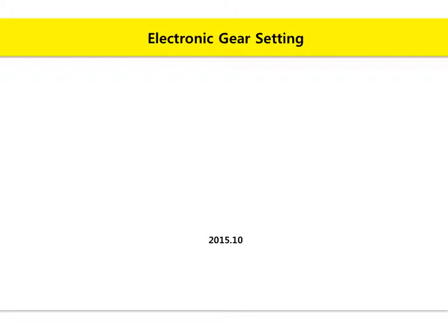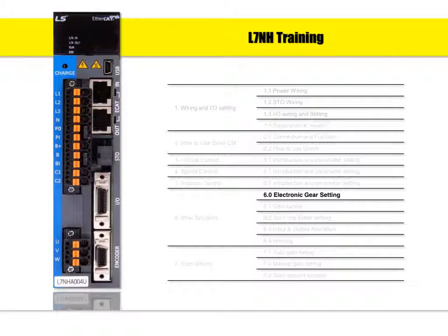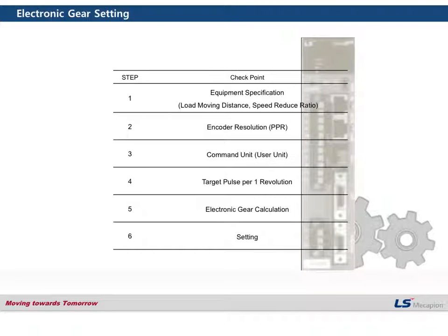Electronic gear setting. Today I'm going to check the electronic gear setting. There are 6 steps to set the electronic gear, so I'm going to check every single step.